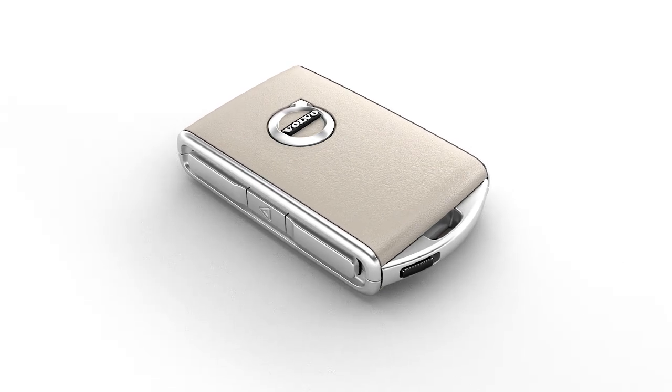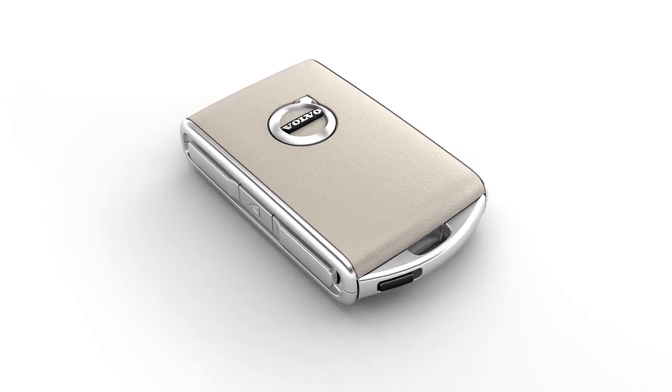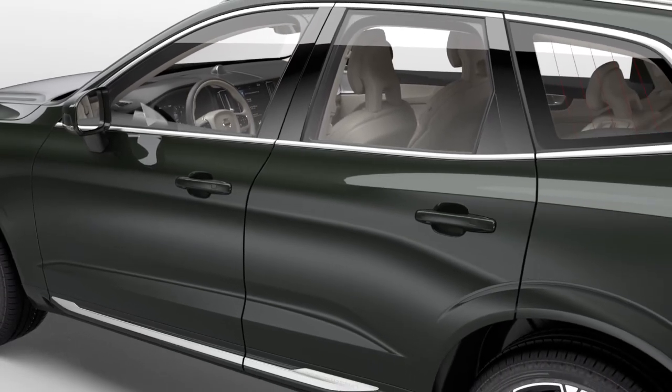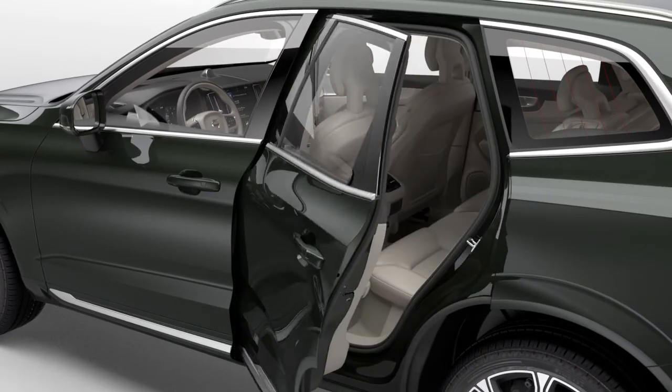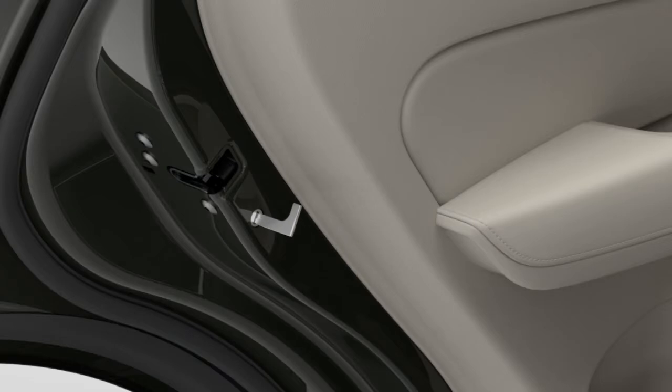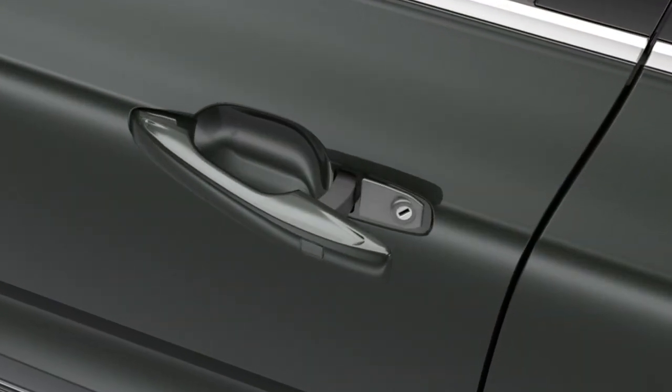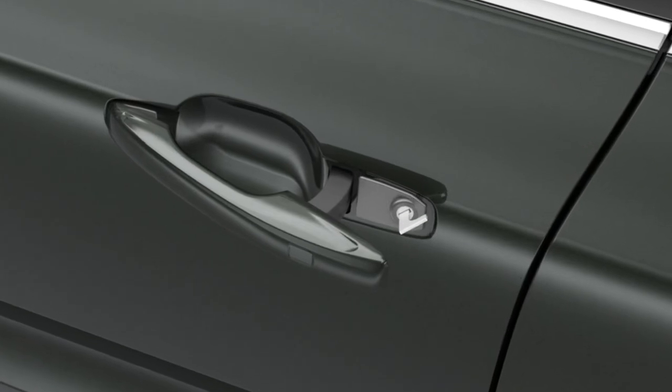Remote Key: Keyblade and Battery Replacement. Your remote key contains a detachable keyblade that can be used for unlocking the left front door if the remote key's battery is weak, or to activate and deactivate the mechanical child safety locks in the rear doors. You can also use the keyblade to unlock the left front door if the car's battery is empty.